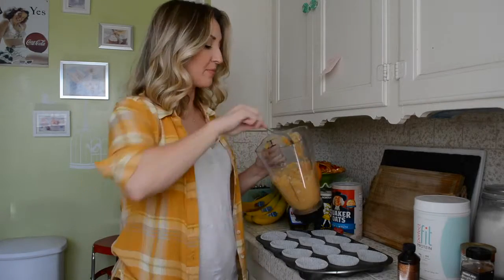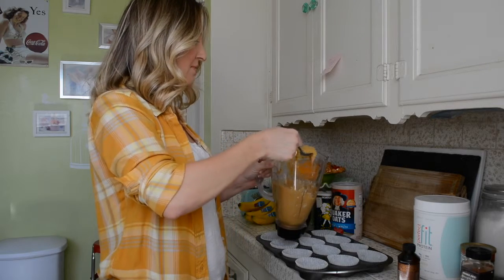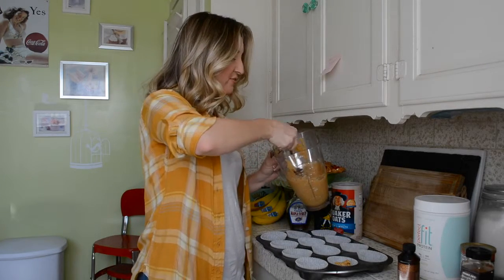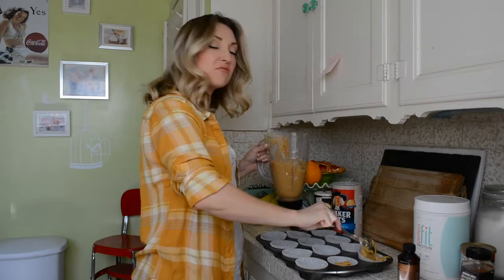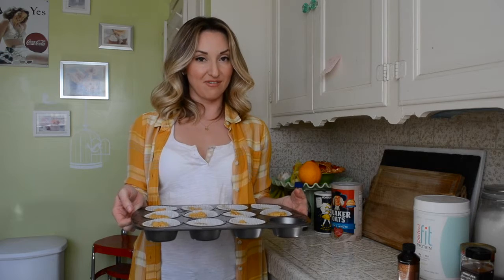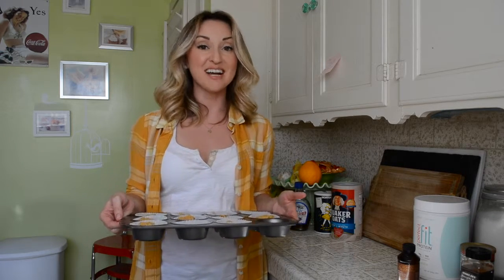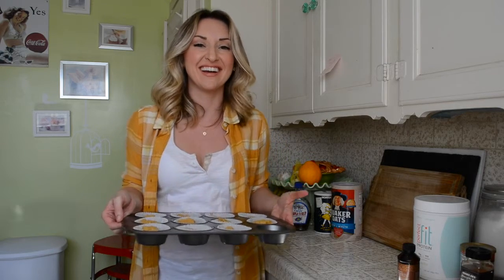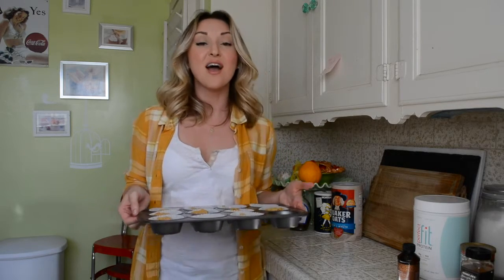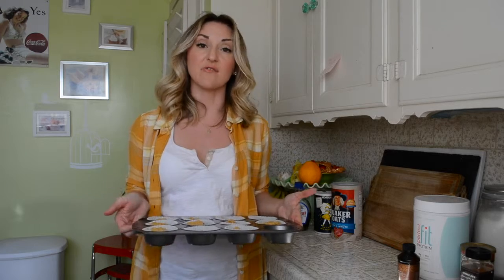Grab a spoon, grab your batter — it's going to be very scoopable. Just do a nice big flop. You're going to want to do about halfway full, maybe three-quarters of the way — just judge. It makes approximately 11 muffins. Maybe add a little bit more liquid and you'll have a full 12, but I get 11 every time. Stick these in the oven at 350 for 30 minutes. Just make sure to check — it could be a little less for your oven. Your oven might run hot like mine does, so it might be good at 25 minutes.